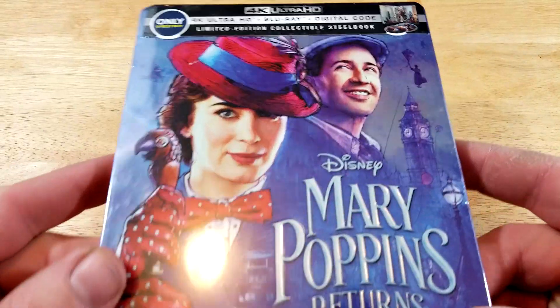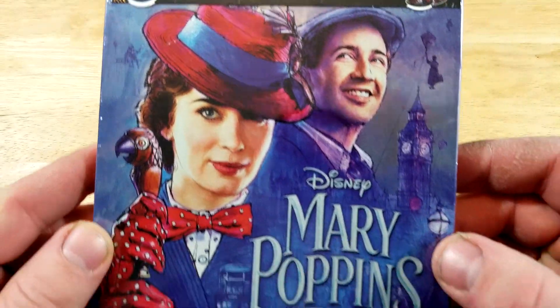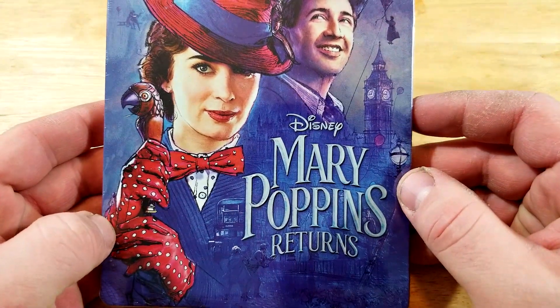So this one includes 4K, Blu-ray, and digital — only at Best Buy, limited edition collectible Steelbook. Mary Poppins Returns.